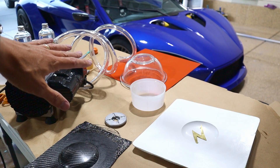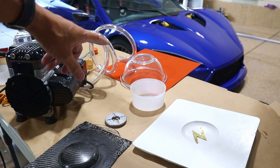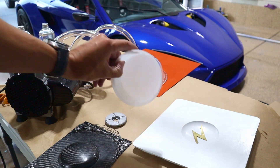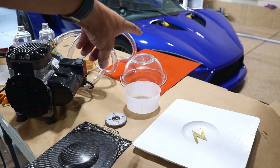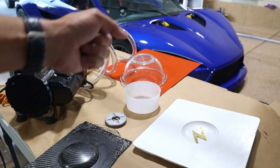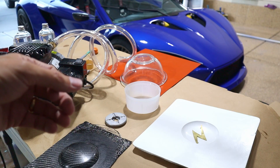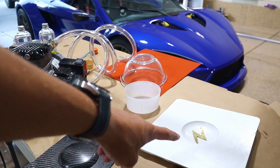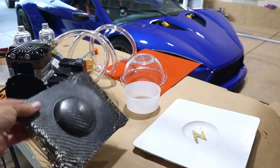I've got a makeshift vacuum chamber. I got this pretty thick-walled glass bowl and I'm going to actually mix the resin in this, put the bowl on top. I've got a little hole in the rubber to stick the vacuum tube in. The thought there is just to get all the bubbles out of the resin so it can be really clear. I'm then going to pour it in here and place the carbon fiber piece on top and let things cure.